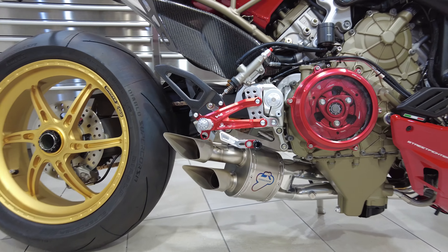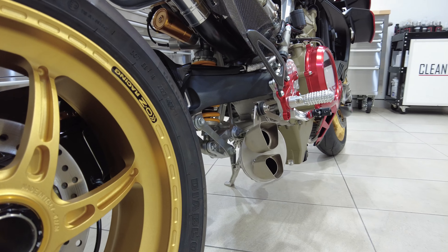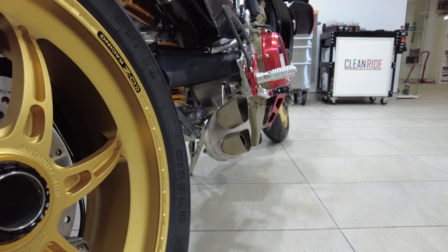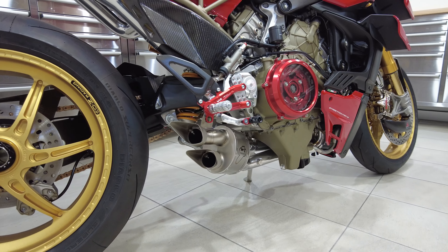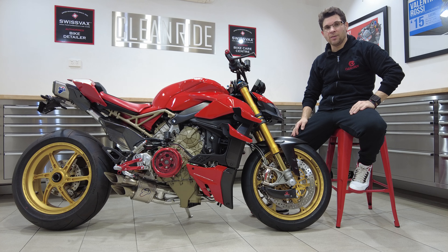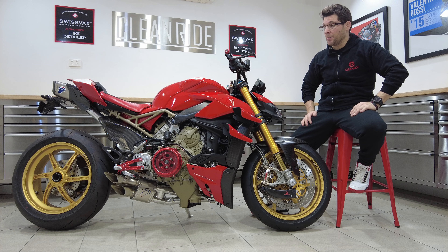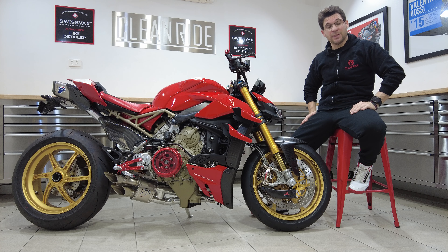It wasn't an easy feat to get it looking right, making sure everything lined up given all the different angles and radii involved. Technically, the exhaust system is now 100% done. Roberto says it's been a big relief to get that part finished.